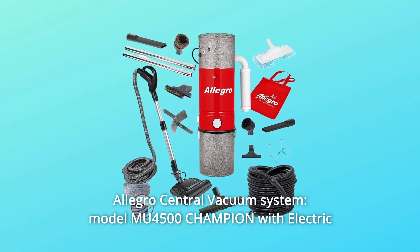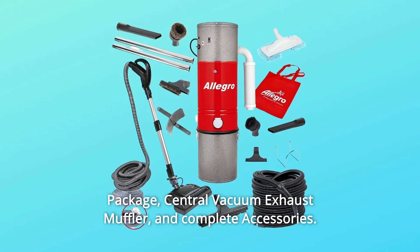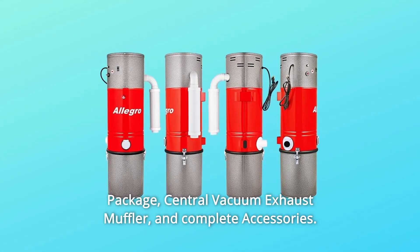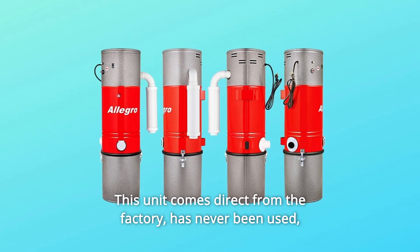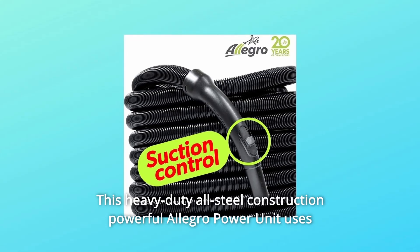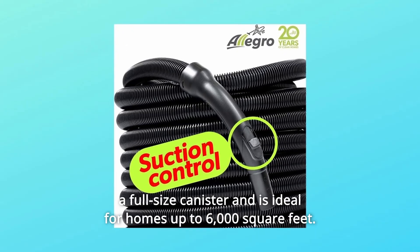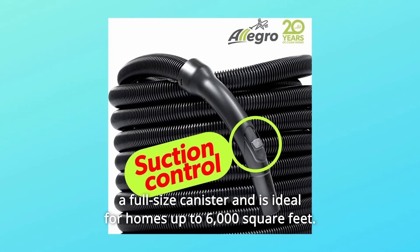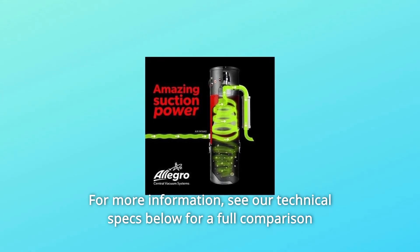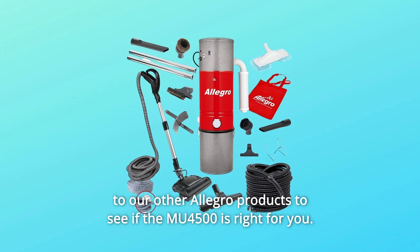Allegro Central Vacuum System Model MU-4500 Champion with Electric Package, Central Vacuum Exhaust Muffler, and Complete Accessories. This unit comes direct from the factory, has never been used, is new and in its original box. This heavy-duty all-steel construction powerful Allegro Power Unit uses a full-size canister and is ideal for homes up to 6,000 square feet. For more information, see our technical specs below for a full comparison to our other Allegro products to see if the MU-4500 is right for you.